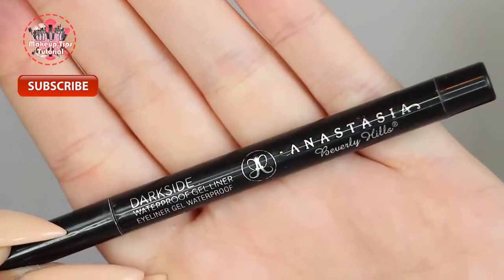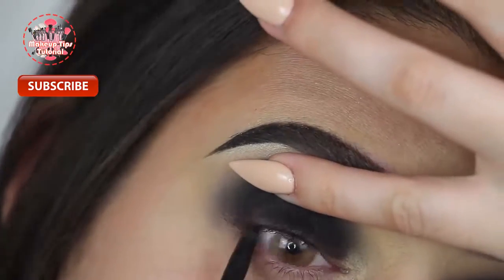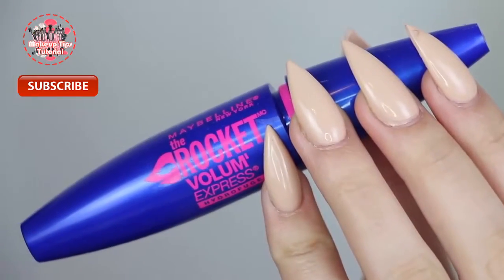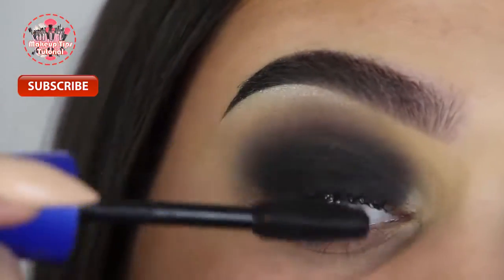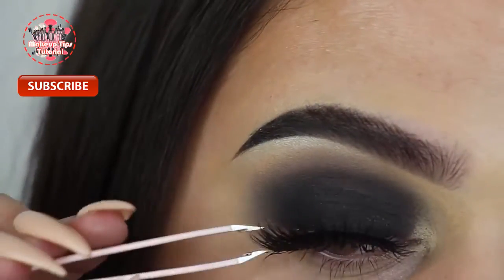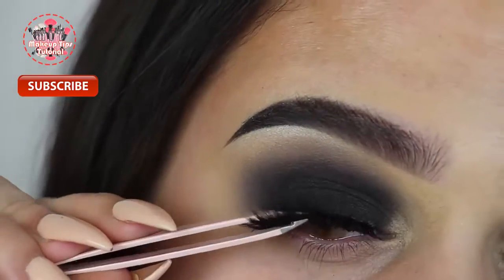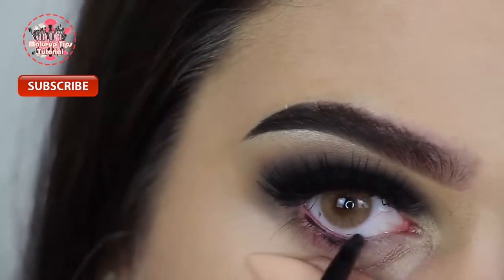Now I'm tight lining with my Dark Side waterproof gel liner from Anastasia Beverly Hills. After that I'm applying a coat of the Rocket mascara from Maybelline to my top lashes. Then I'm applying false lashes from Flutter Lashes in the style Prestige, applying these with a pair of tweezers and my Duo lash glue in dark tone.